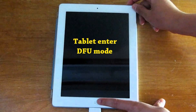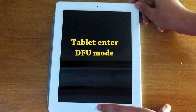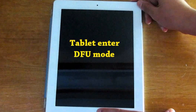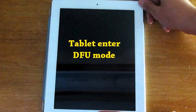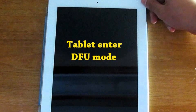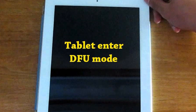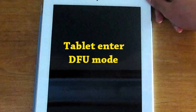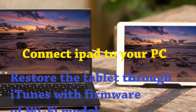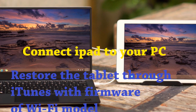Step 1: On model A1567 GSM, place a megjumper on the mark. Step 2: Put the tablet into DFU mode. Step 3: Connect the tablet to your PC or Mac. Step 4: Restore the tablet through iTunes with the firmware of the Wi-Fi model and activate using the official method. Step 5: Turn off the automatic firmware update.